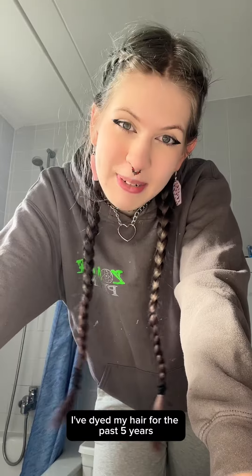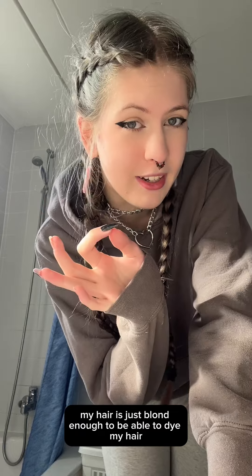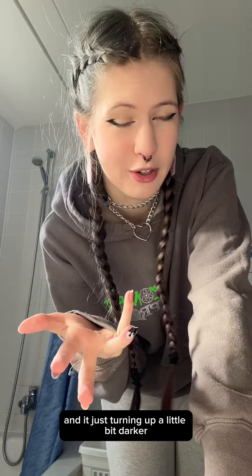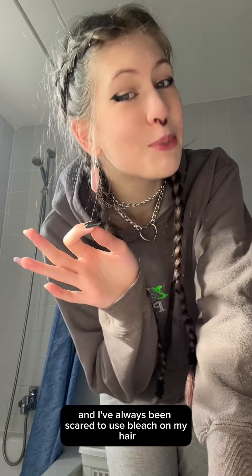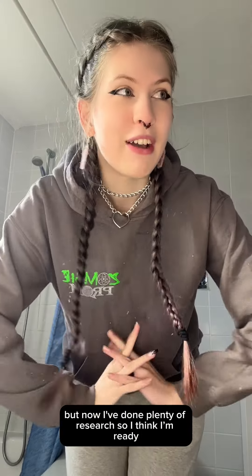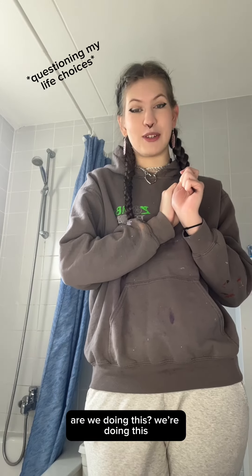It is time. I've dyed my hair for the past five years and I've never bleached it. My hair is just blonde enough to dye bright colors, turning up a little bit darker. I've always been scared to use bleach because I like the quality of my hair, but now I've done plenty of research so I think I'm ready. I'm doing this.